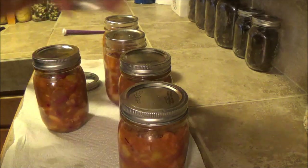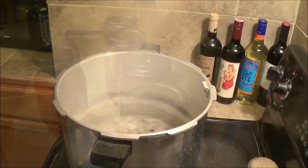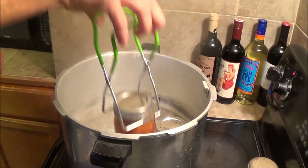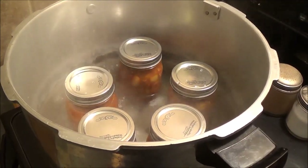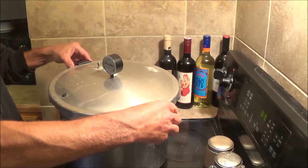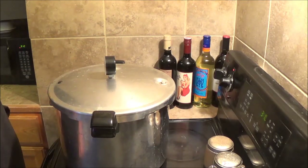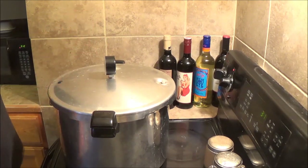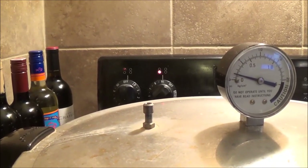Just like with everything else you can, you just put this on finger tight like that. Now that the jars are all in, I'm going to let this sit for about 10 minutes so it all gets up to the right temperature. Then we'll put the cap on and let it vent out some steam. Now I'm just going to wait until it is really blowing steam out and let it blow steam for 10 whole minutes before I put the weight on. There we have good solid steam — now we'll just wait that 10 minutes and then put the weight on.